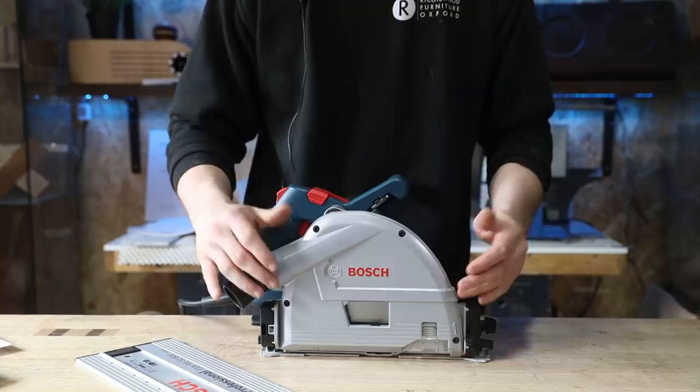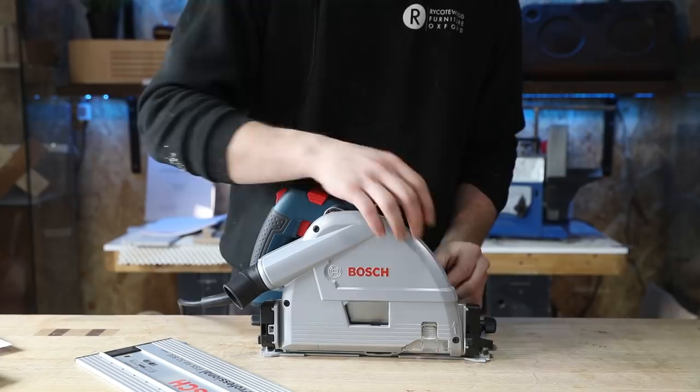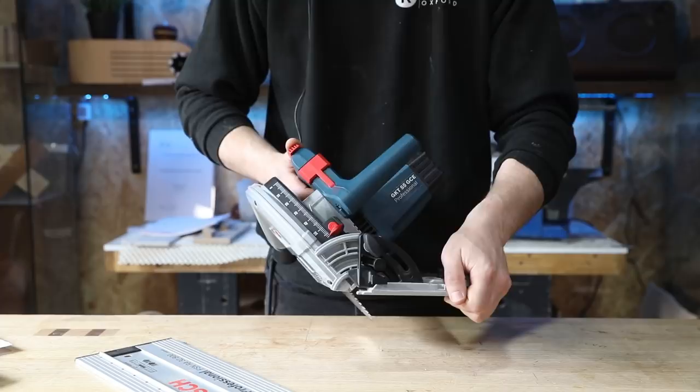As for the blade, as standard this comes fitted with a Freud blade which is 165mm in diameter, low noise, and gives an amazing finish to the cut. At full depth this is capable of cutting to 57mm deep, which is about two and a quarter inches at 90 degrees. If you tilt it to 45 degrees it's capable of cutting 42mm deep at maximum depth, so about one and five eighths of an inch.